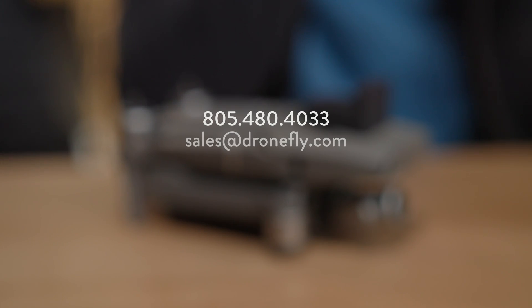And if you've got any questions, give us a call, shoot us an email, or check out our website at dronefly.com. Until next time, keep those drones flying high.